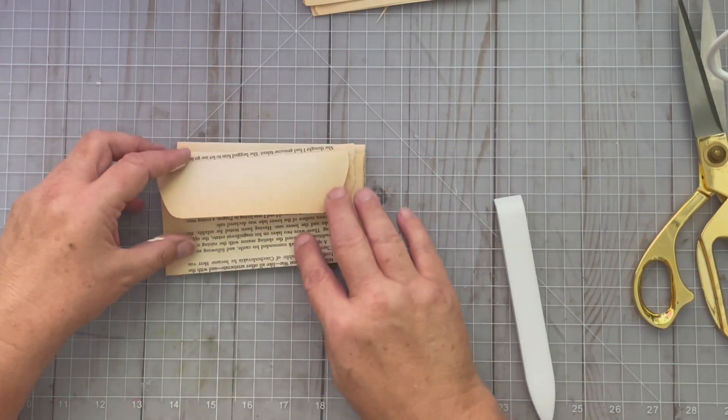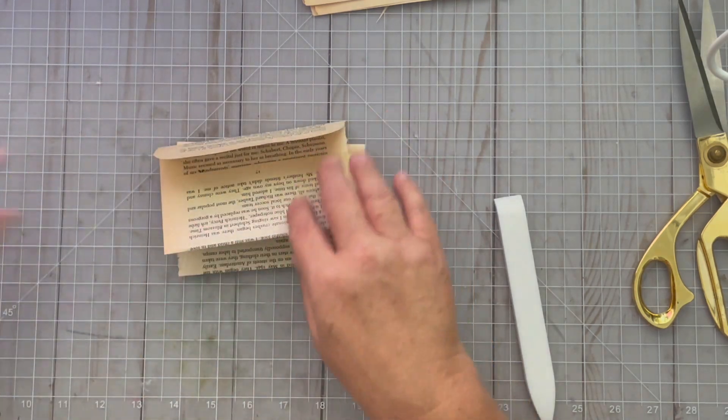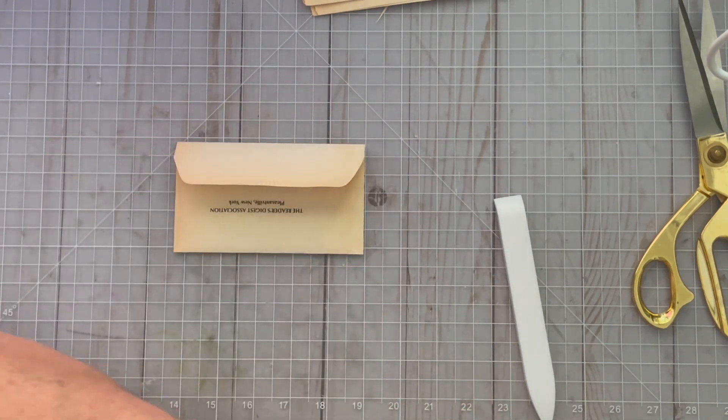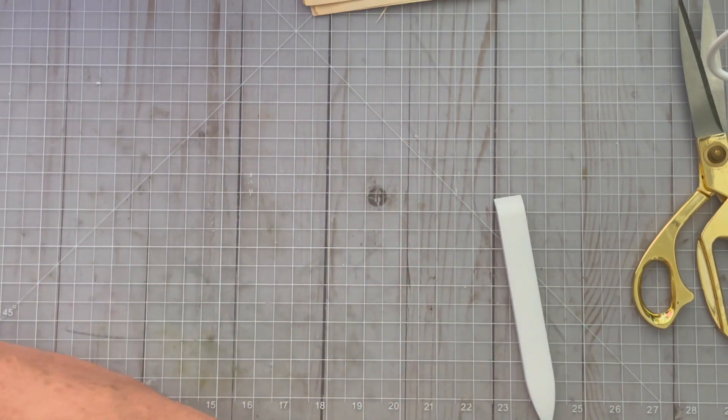I've got four cute little envelopes, which I'm going to collage up at some point to match my project, or add little die cuts or whatever. These are just kind of the basis for that. Super fun.